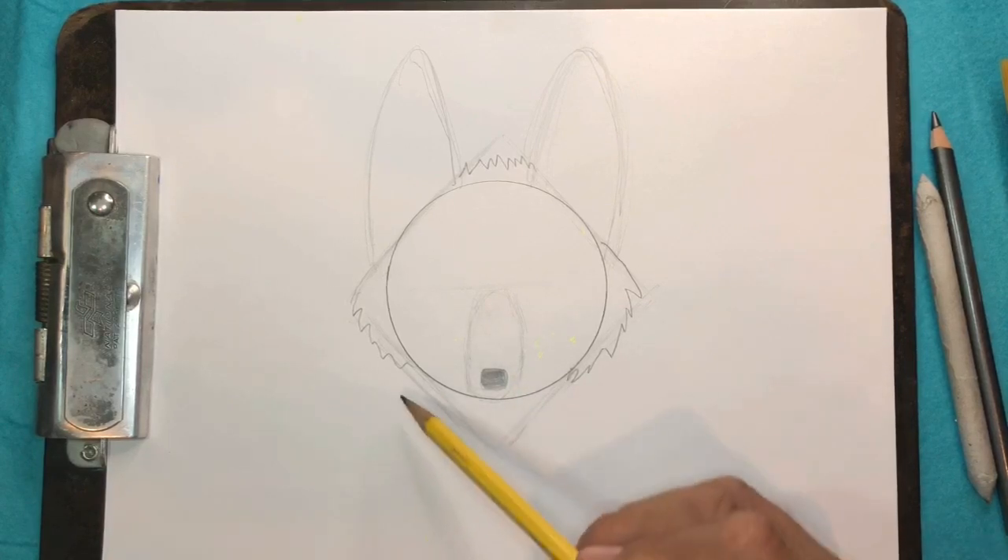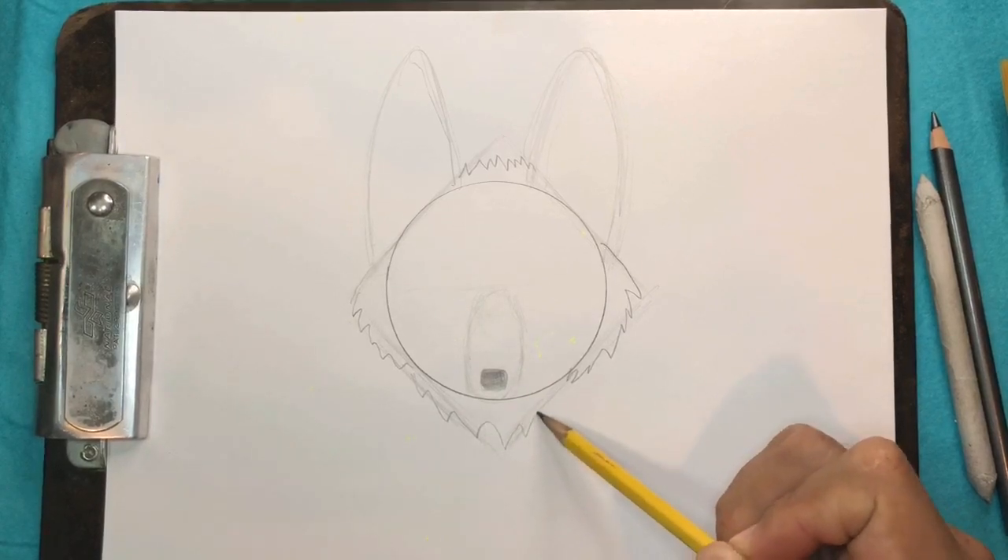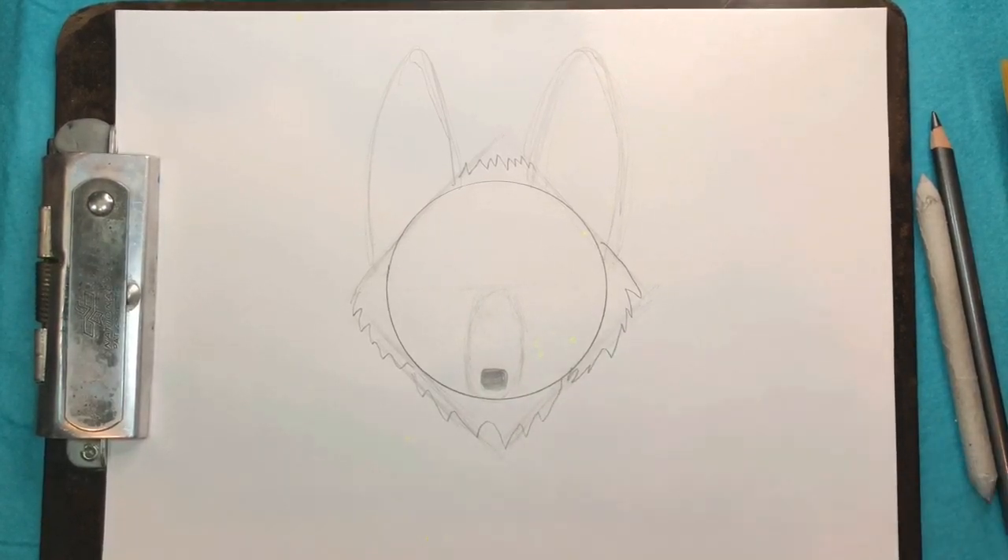Then I'm going to do the little furry neck here. And like I said, you can erase this stuff now or erase it later — it's all good.